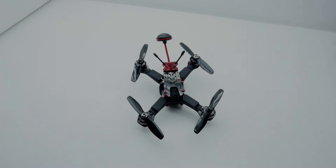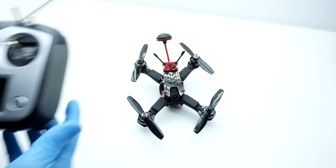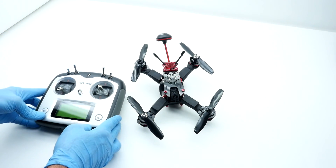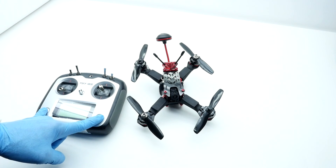Our second option is the base ready-to-fly system. It comes with a Turnigy transmitter. Everything is bound, completely set up, and ready to fly.